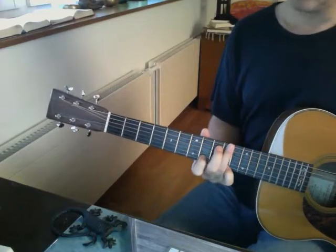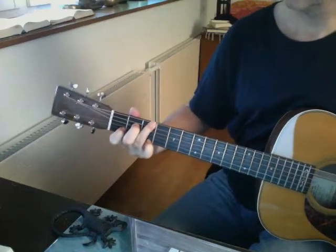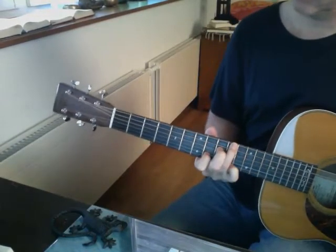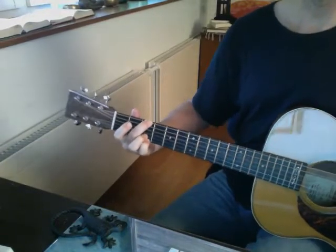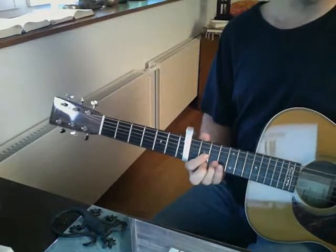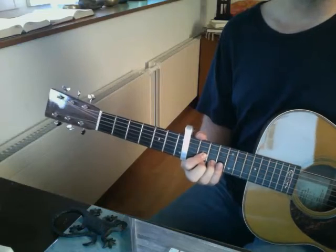Nigel Tufnell would be proud of the sustain on this guitar — it just has a lot. You can play it in so many different ways. Now fingerpicking — let's listen to it a little bit higher up with a capo.